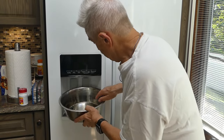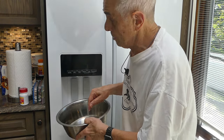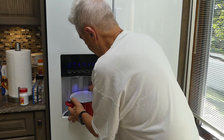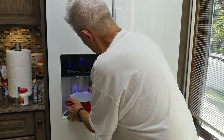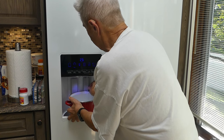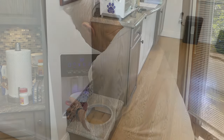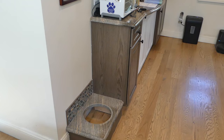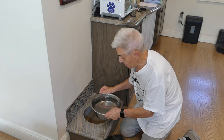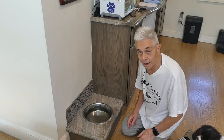This is kind of difficult to negotiate because the bowl doesn't really fit under the dispenser, so I need another container — any sort of pitcher, or in this case a pot — to hold the water and pour it in. One thing I like about this water filter dispenser is that it gives me a reading of how many ounces have been dispensed. I can see I'm up to about 30 ounces. Now I'll bring it back to where it belongs, where I can't trip over it.